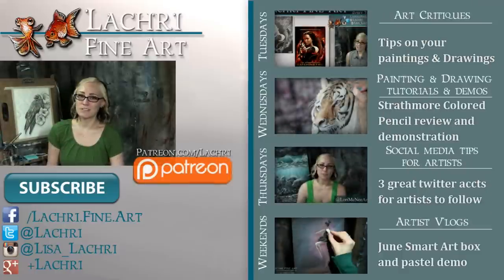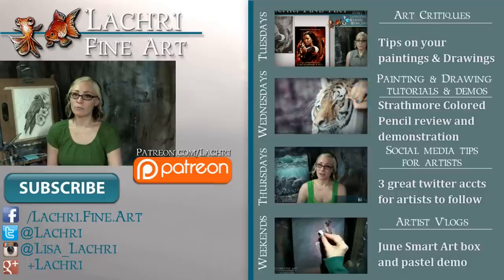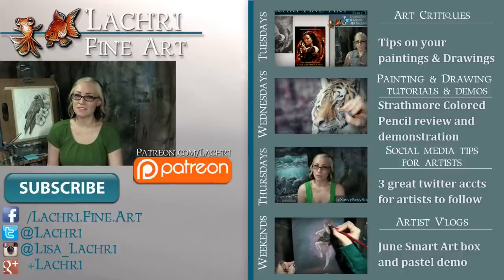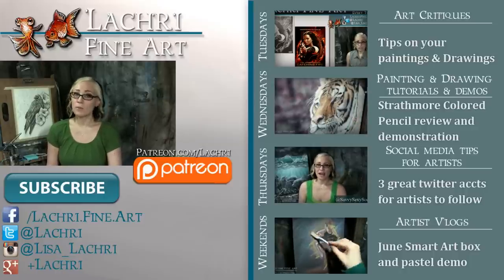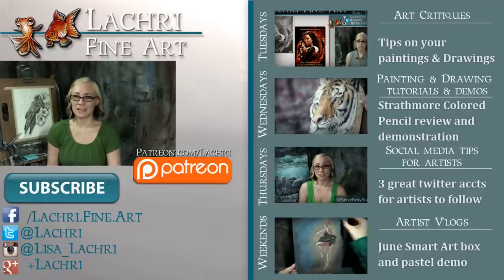Thanks for watching! If you are supporters over on Patreon, the one-hour version of this video is available for you now, complete with voiceover. If you're new to my channel, I have new video critiques every Tuesday where I'm critiquing your original paintings or drawings, my own speed paintings, drawings and tutorials every Wednesday, social media tips for artists each Thursday, and artist vlogs every weekend. I would love for you to subscribe so you don't miss out on anything. You can follow me on Facebook, Twitter, Instagram, Tumblr, Google+ — all those social media sites. The links are below in the video description, where you can keep up with news, my newest work, and see real-time clips of whatever I'm currently working on.